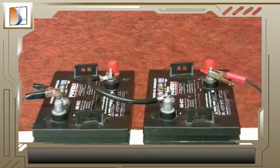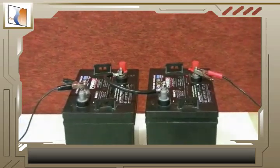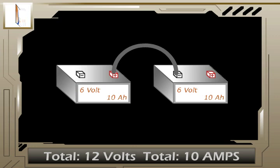Series adds the voltage of the two batteries, but keeps the same amperage rating, also known as amp hours. For example, let's say that each of these batteries produces 6 volts and has 10 amp hours. When joined in series, they now produce 12 volts, but they still have a total capacity of 10 amps.